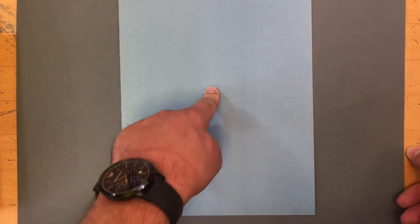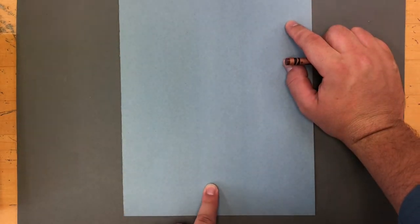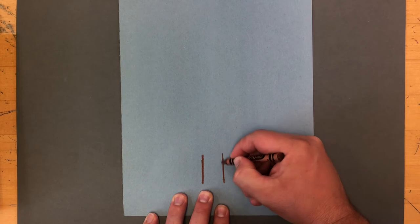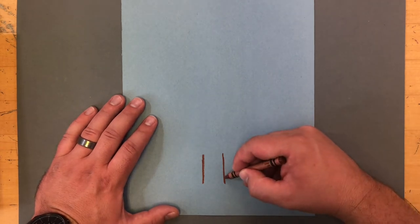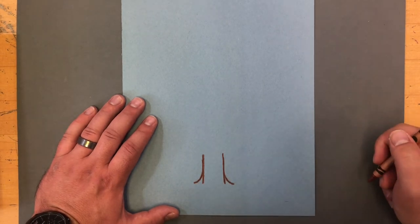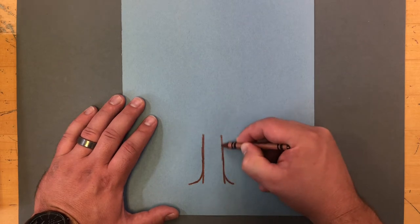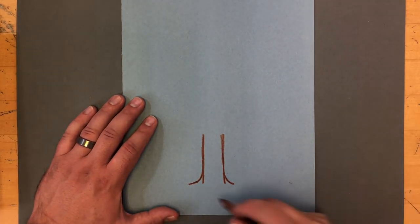Put your index finger in the center of the paper, then move your finger down towards the bottom. Leave some space at the bottom — do not touch the bottom of the page. You're going to draw two straight lines going up, about this far apart. Then we need to make the roots of the tree. They will look like two mini skateboard ramps coming off the edges. I need to extend my lines up a little bit higher, but still below the middle of the page. I want to leave space for the branches.